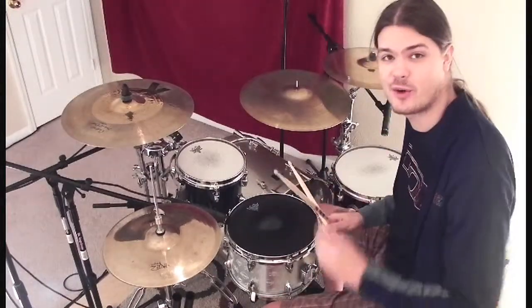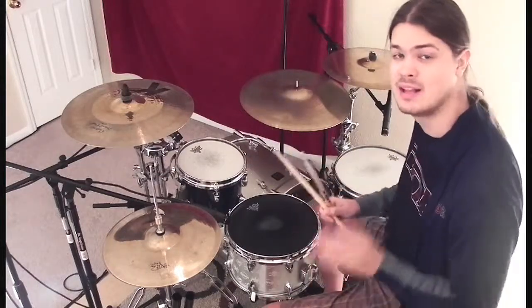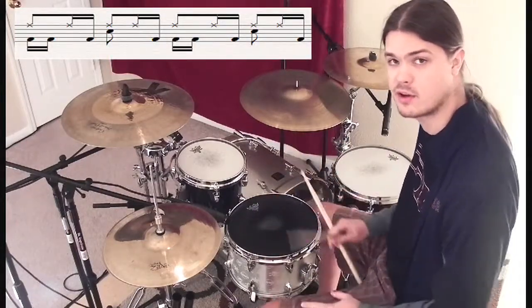On groove three, what we're going to be doing is adding in a bunch more sixteenth notes on our bass drum. Let's break it down count by count. On the first count here, we're going one-e-and-a — we're playing a whole block of sixteenth notes, but we're splitting it up between the kick, snare, and hat.